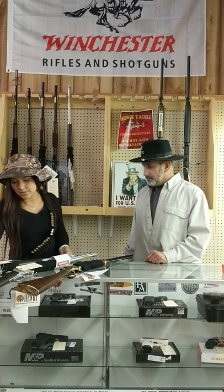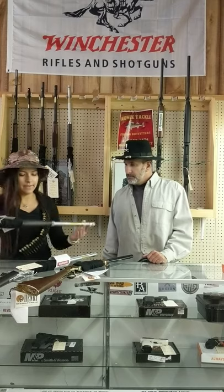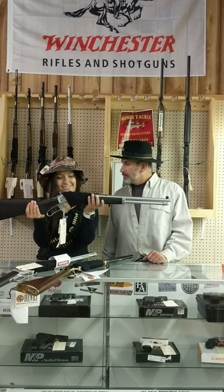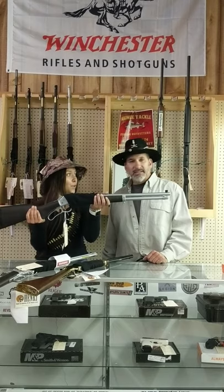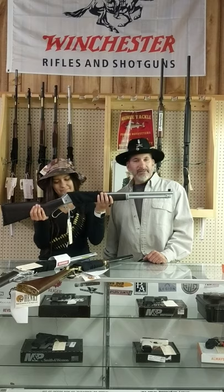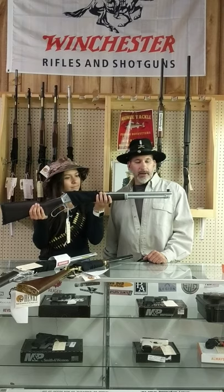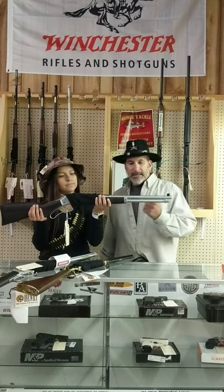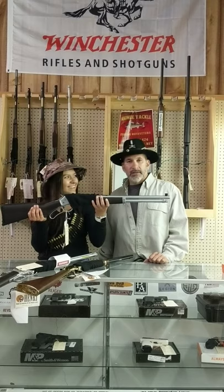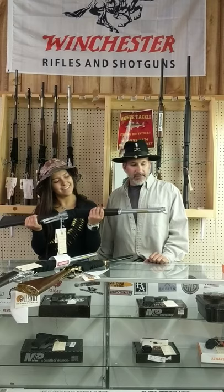Next is the Henry Steel All-Weather in 45-70. 45-70 — kaboom! Legal to hunt deer in Ohio. Plenty of knockdown power. Same thing — brass bead, stainless, all-weather stock. It looks really good. They're nice. It's a Henry, you can't go wrong with that.